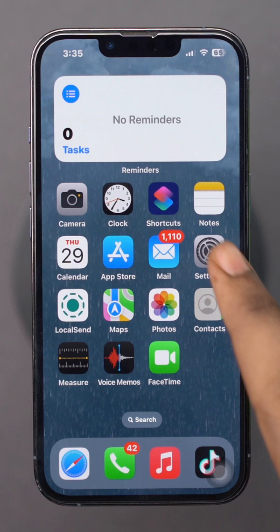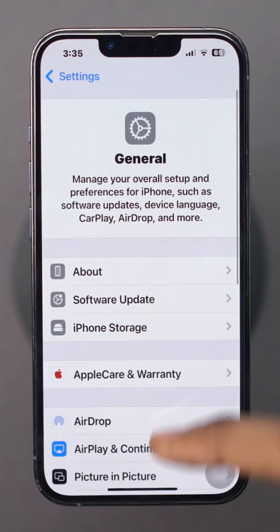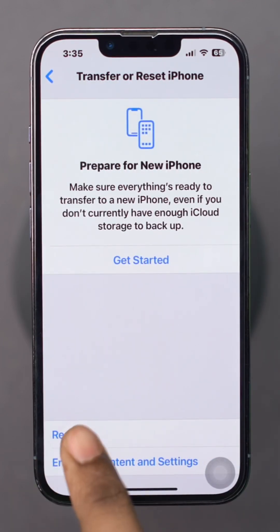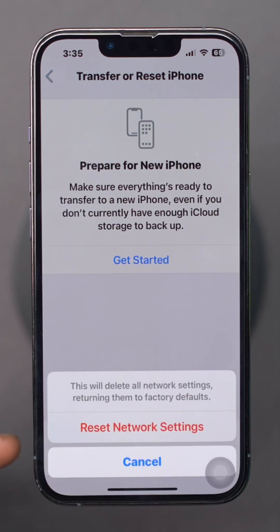Open Settings on your iPhone. Scroll down and tap General. Tap Transfer or Reset iPhone. Select Reset and then tap Reset Network Settings. Enter your passcode if prompted and confirm the reset. After your iPhone restarts, check if Wi-Fi calling is working.